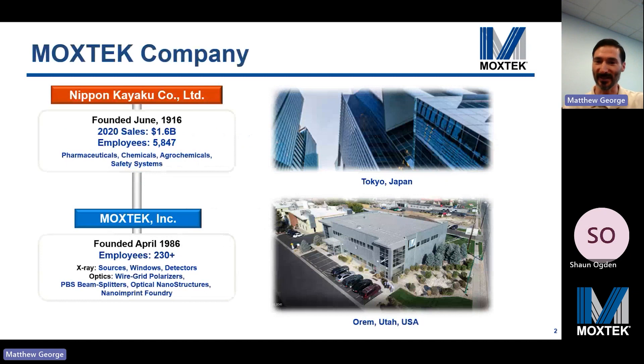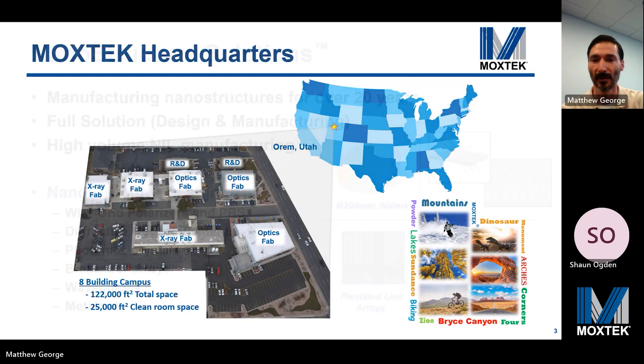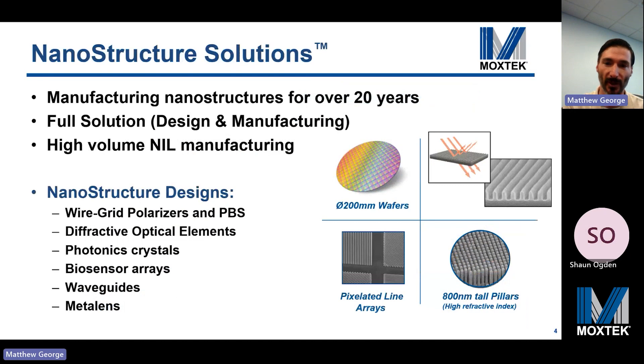Moxtech was founded over 35 years ago in Utah. We have about 250 employees working in x-ray technology components and optical nanostructures. Our parent company Nippon Kayaku was founded over 100 years ago — a billion dollar company with Tokyo headquarters. The Moxtech optics fabs are all located in Orem, Utah, with eight buildings and plentiful clean room space for high volume manufacturing. On the optics side, we've been manufacturing nanostructures for over two decades. We offer a complete high volume manufacturing solution including optical nanostructure design. Example structures include wire grid polarizers and pixelated wire grid polarizers, though the focus of this talk will be metalenses.